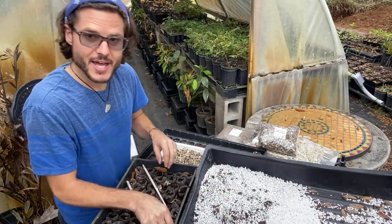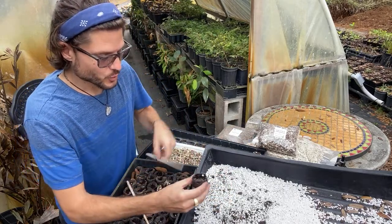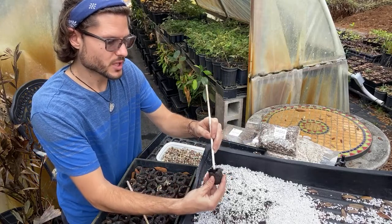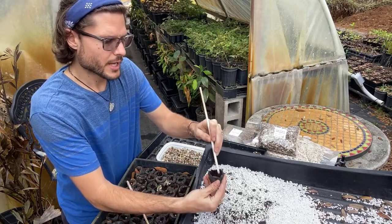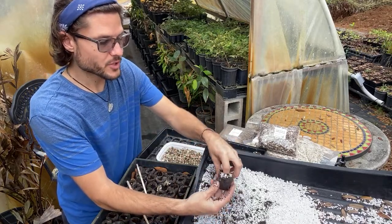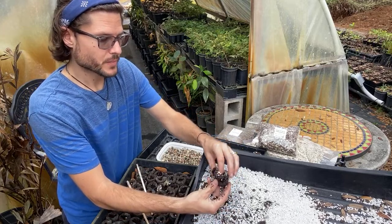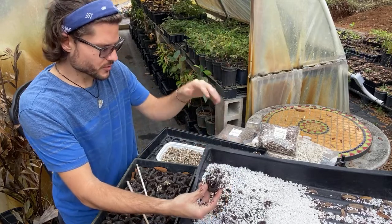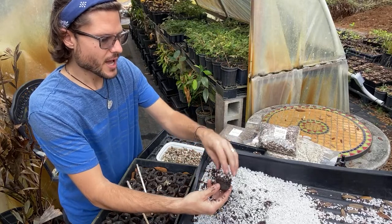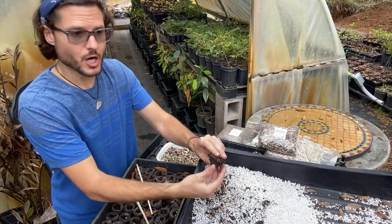In an orchard, trees are spaced every 10 to 15 feet in a grid. Here in this area we plant them on mounds because it gets very wet in summer — moringa trees need good drainage and don't like wet feet. They're drought-resistant but flooding is a problem.